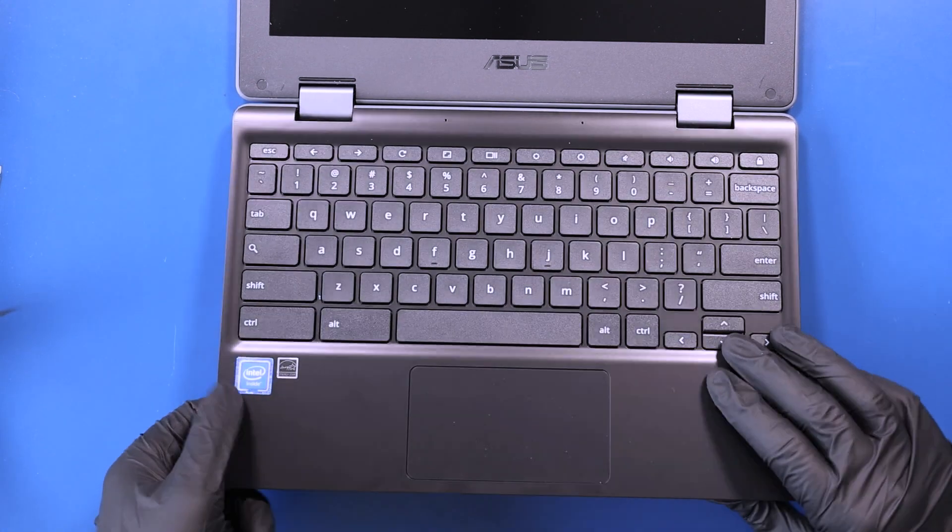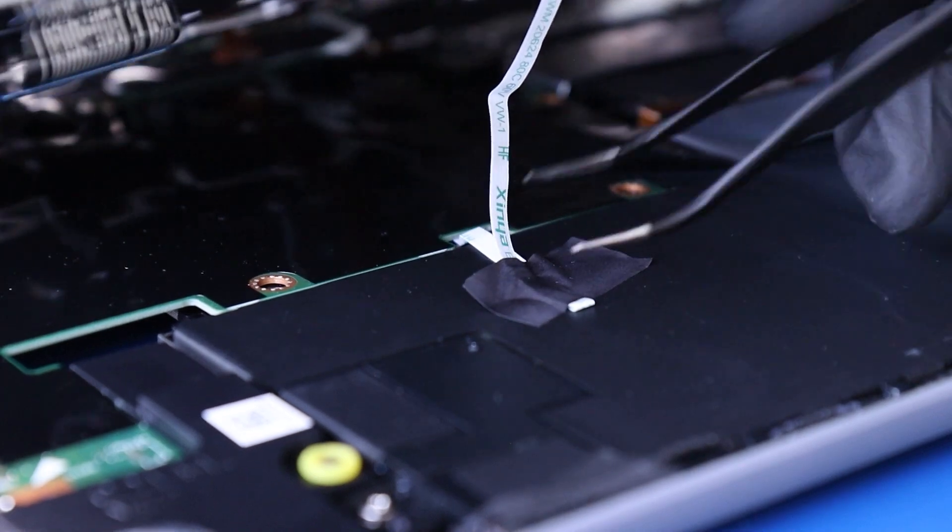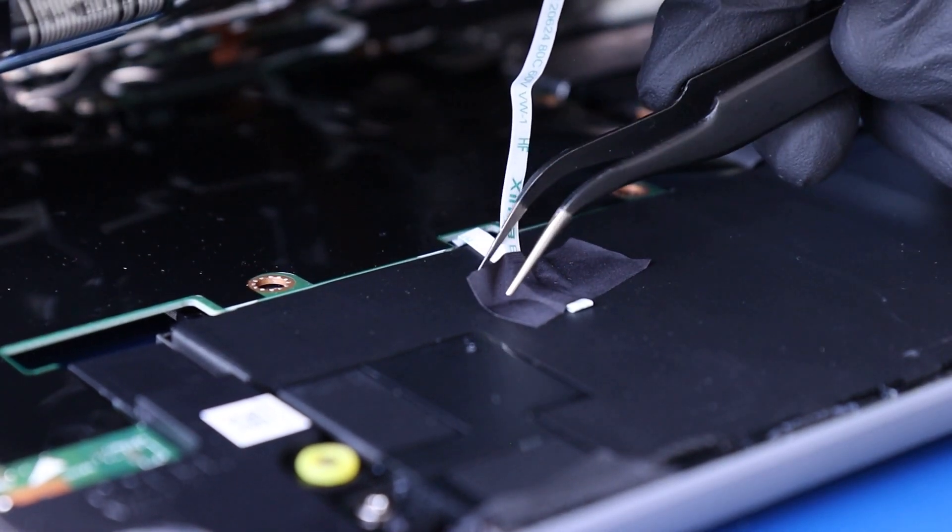Gently lift the palm rest part way up, peel back the tape, and pull the touchpad cable through its slot.